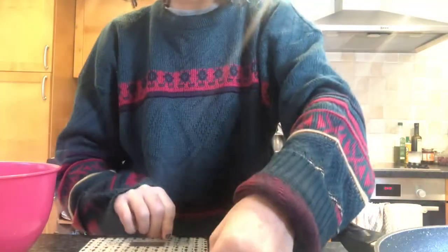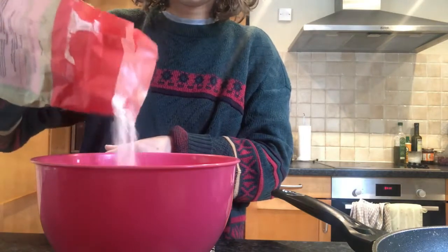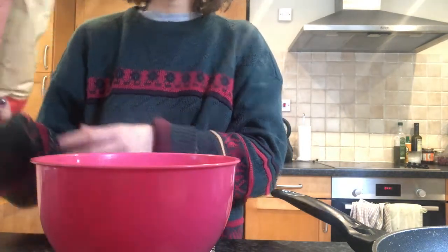You'll also need a set of scales to measure out your ingredients. To start off, I'm going to take the bowl and weigh out our plain flour — you'll need 50 grams. If you're looking to make more pancakes you can just double the ingredients; this recipe will make two.